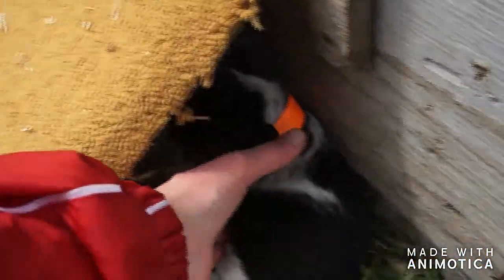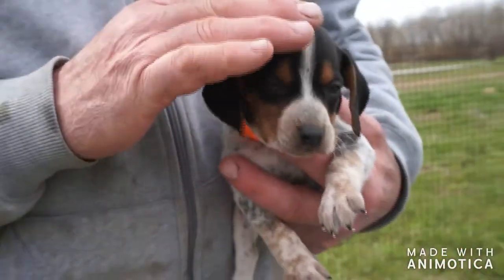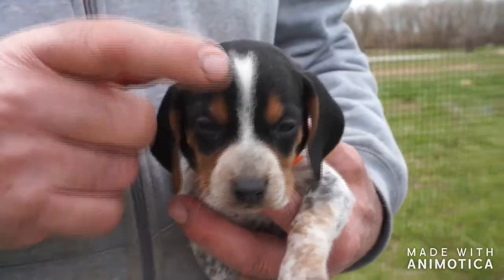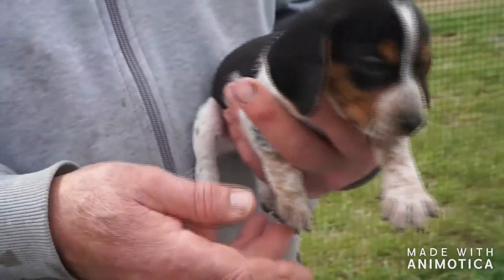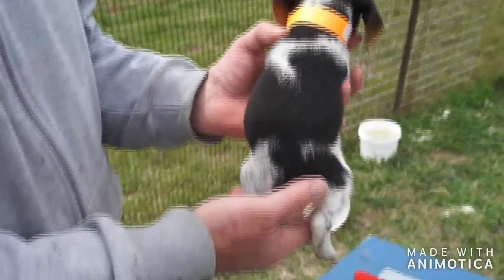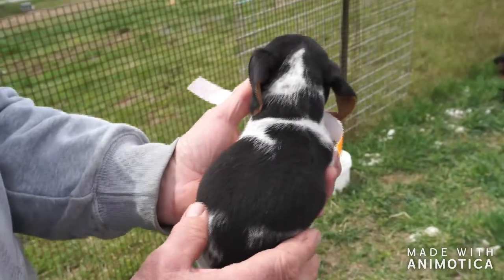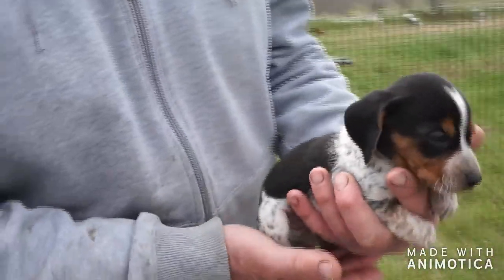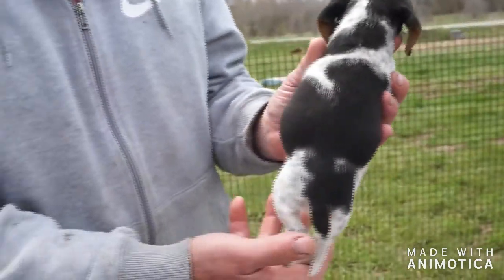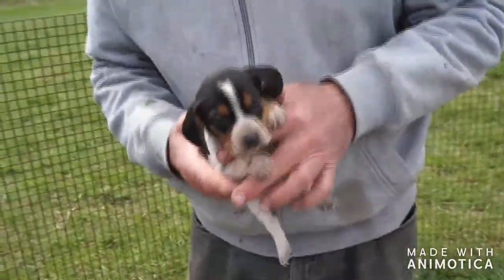They've got fat little bellies. Here's another blue tick boy — he's a little smaller, small size boy. Bright orange band. Very unique pattern — he's got more of the white and an interesting little fork there on his forehead. That little notch hasn't turned blue tick yet — probably won't. He's got a little bit more of the open blue tick pattern on him. You can see there's a nice ring around the neck of black. Very pretty little boy — tiny little guy.